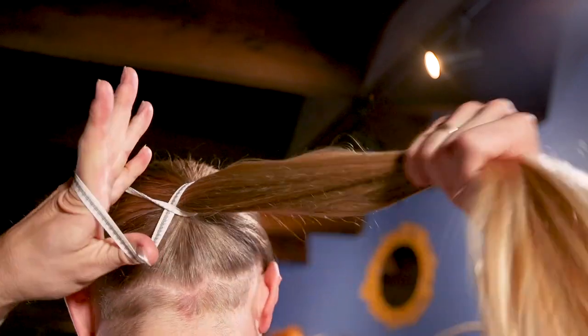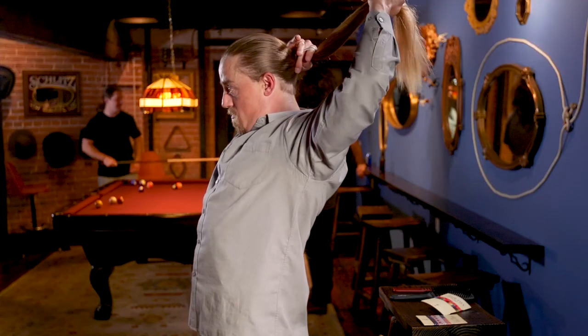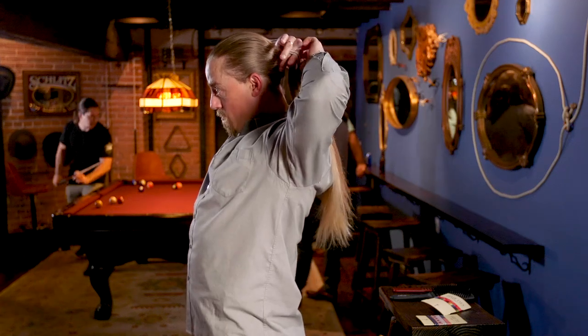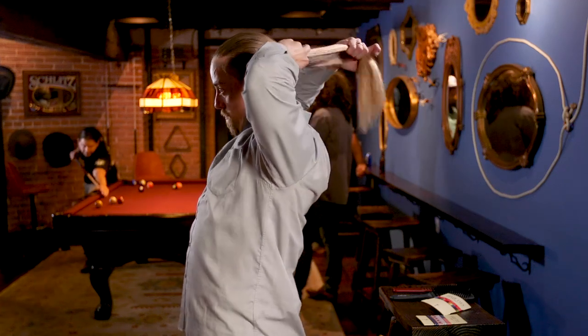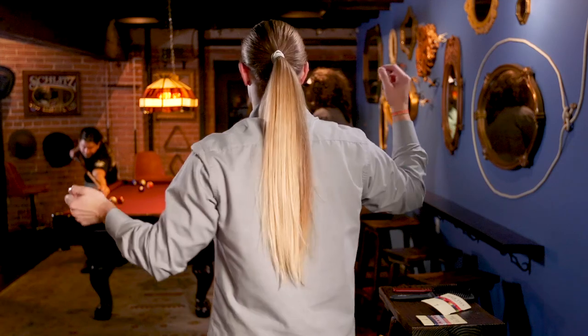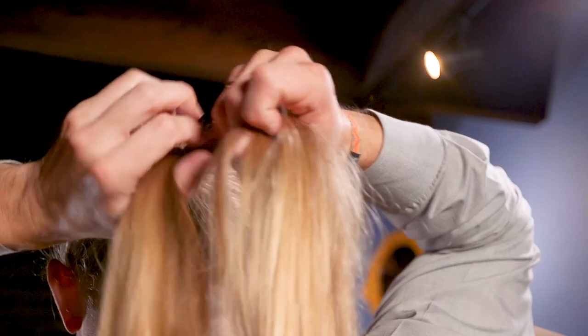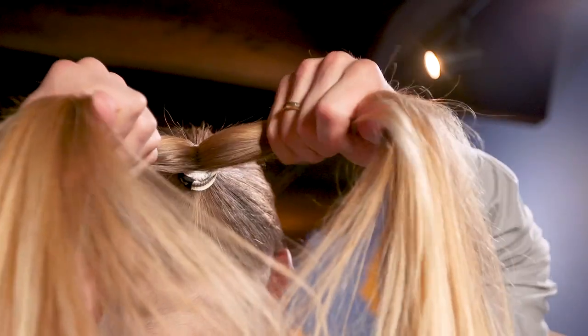Three wraps here — one, two, three. With your men's tail in place, divide in two and pull in opposite directions to cinch it down.